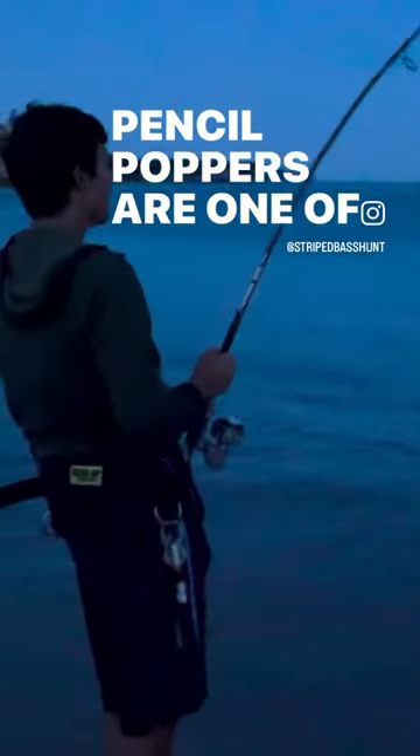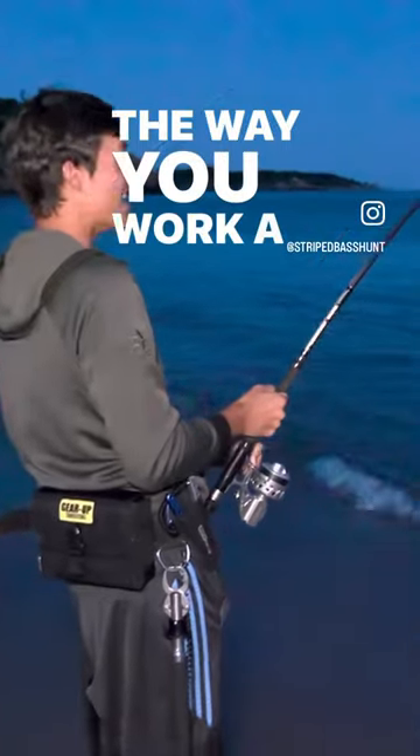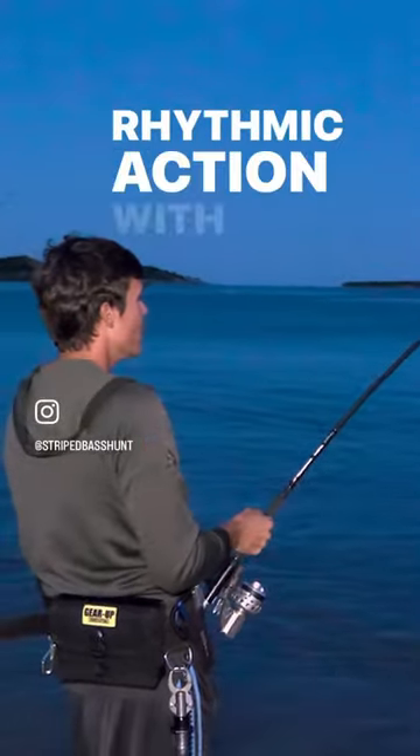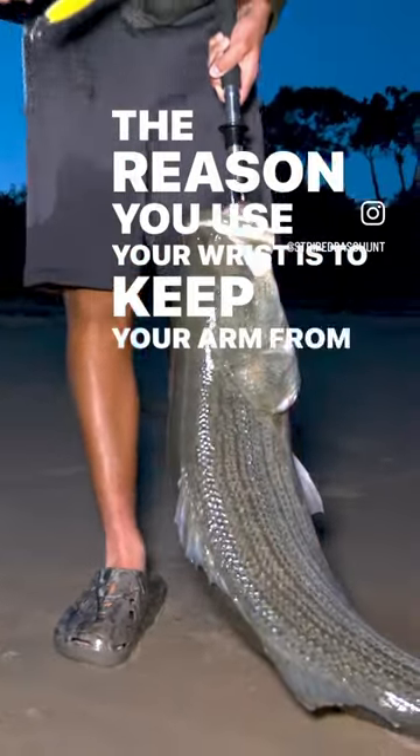Pencil poppers are one of the best topwater lures for striped bass. The way you work a pencil popper is by twitching the rod in a rhythmic action with your wrist. The reason you use your wrist is to keep your arm from getting tired.